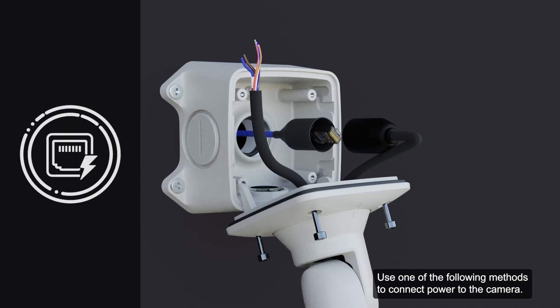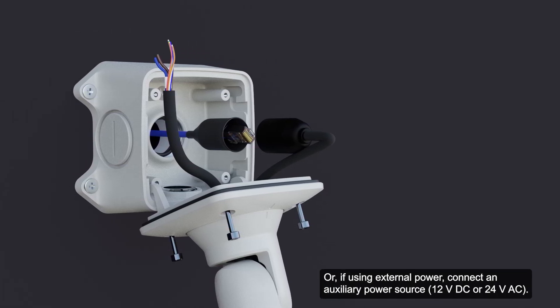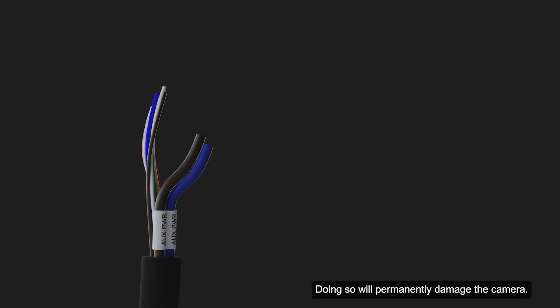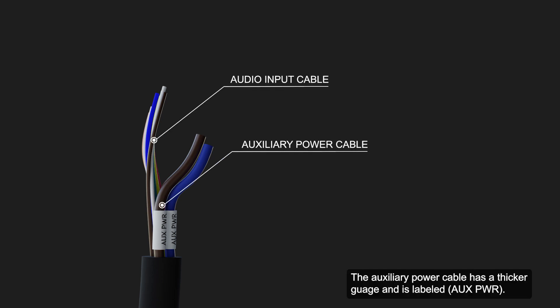Use one of the following methods to connect power to the camera. If Power over Ethernet is available, the camera LEDs will turn on. Or, if using external power, connect an auxiliary power source. Be careful not to connect power to the audio input cable, as doing so will permanently damage the camera. Both the audio input cable and auxiliary power cable are brown; the auxiliary power cable has a thicker gauge and is labeled.